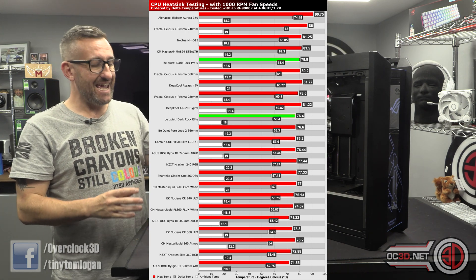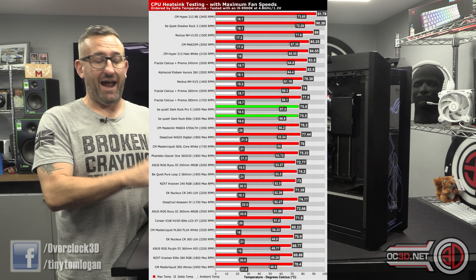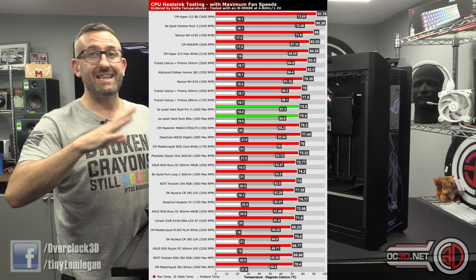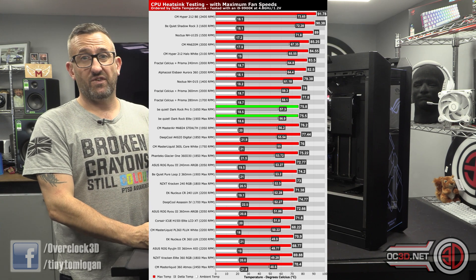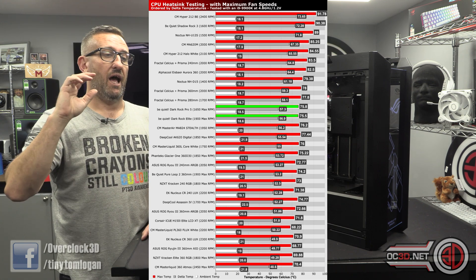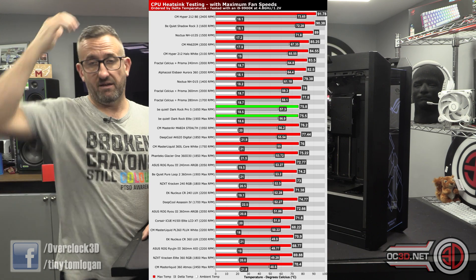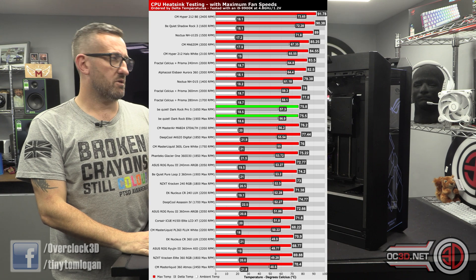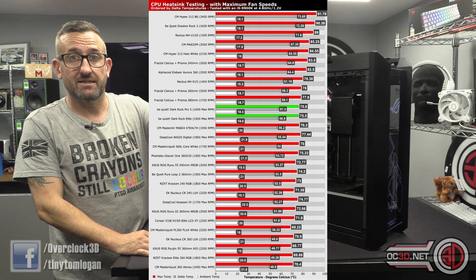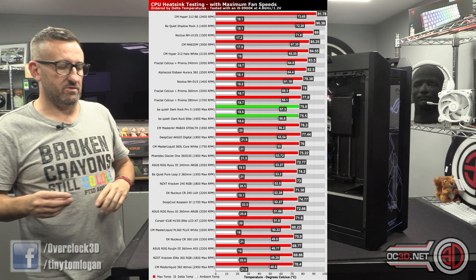Even when you run them at maximum, they're not that loud. Out of the two, the Elite is definitely the one that's going to pip the post for noise — it is significantly quieter. I do have a decibel meter but it picks up so much background noise that the readings are unreliable. The cooler is very quiet; you can't hear it beside me now, and if anything I can hear the case fans over the cooler, which should give you an idea of what's going on.